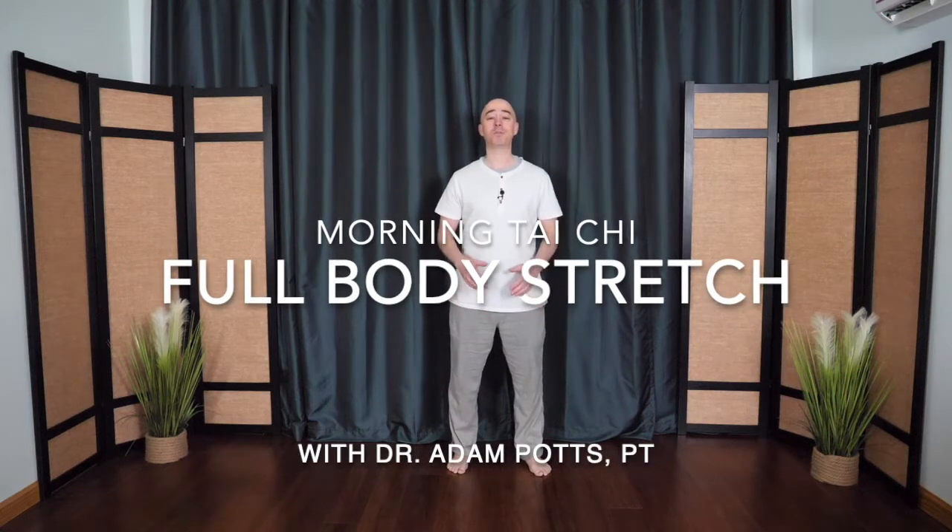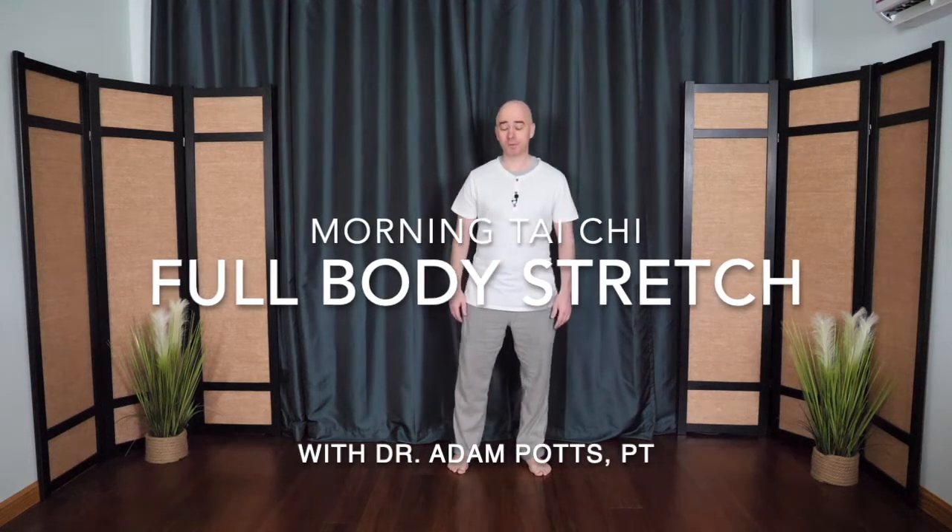Welcome to Morning Tai Chi Full Body Stretch. We'll begin with the feet together, or as close as you can, hands by the sides. As you breathe in, the arms begin to float up, they circle in front as if you're gathering energy right into the heart. Then as you breathe out, hands float down, sinking the chi — the life force energy, source of our power and strength.